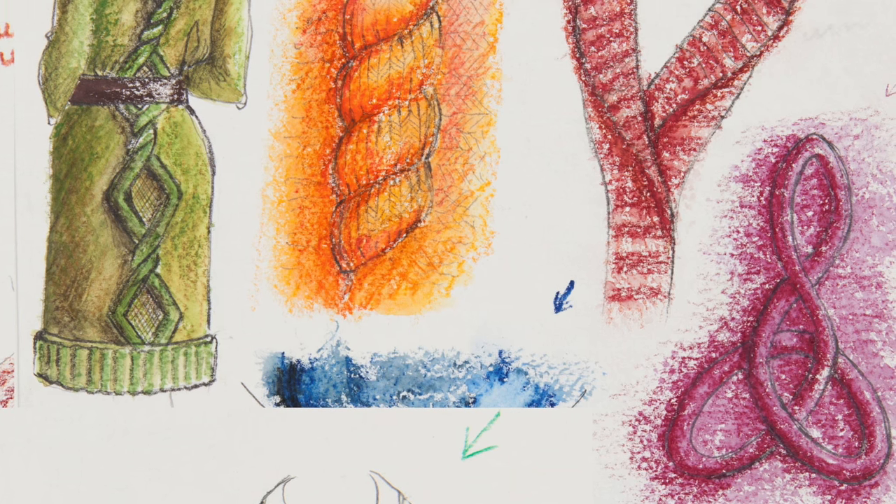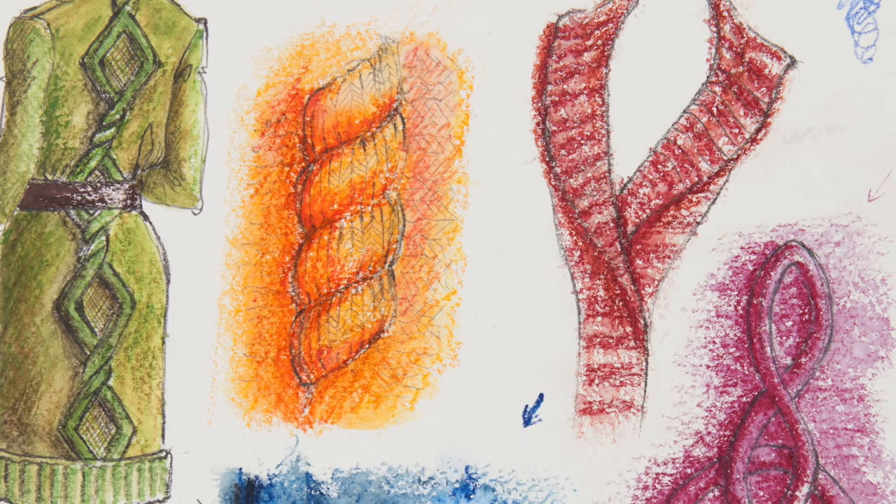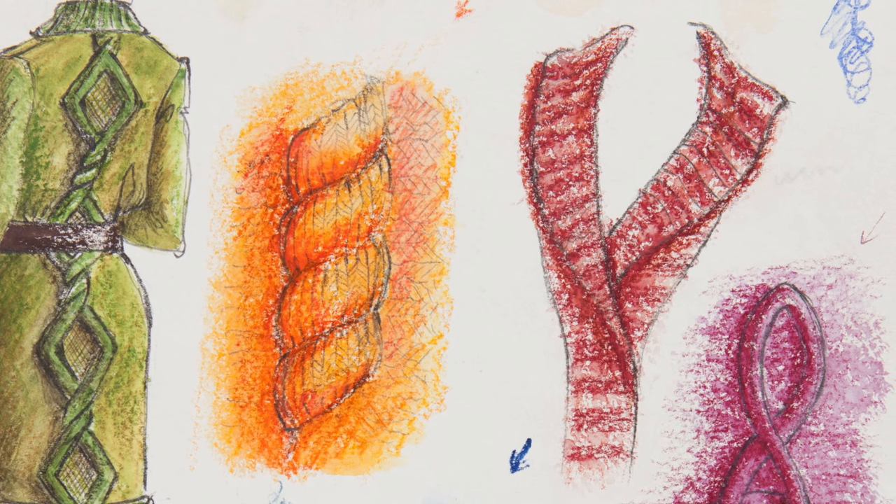Number three: much like when rendering fur, your shadows need to follow the texture. You can't have a nubbly knit cardigan where the shadow areas are just flat and straight. The shadows have to follow the texture whether it's a really curly bouclé-looking thing or very precise stitches that look like little V's — your shadow has to follow the texture.